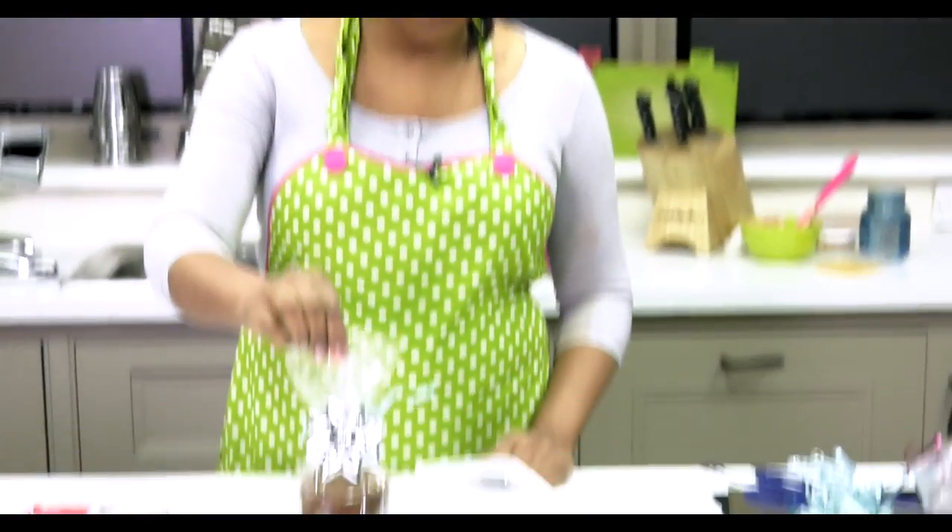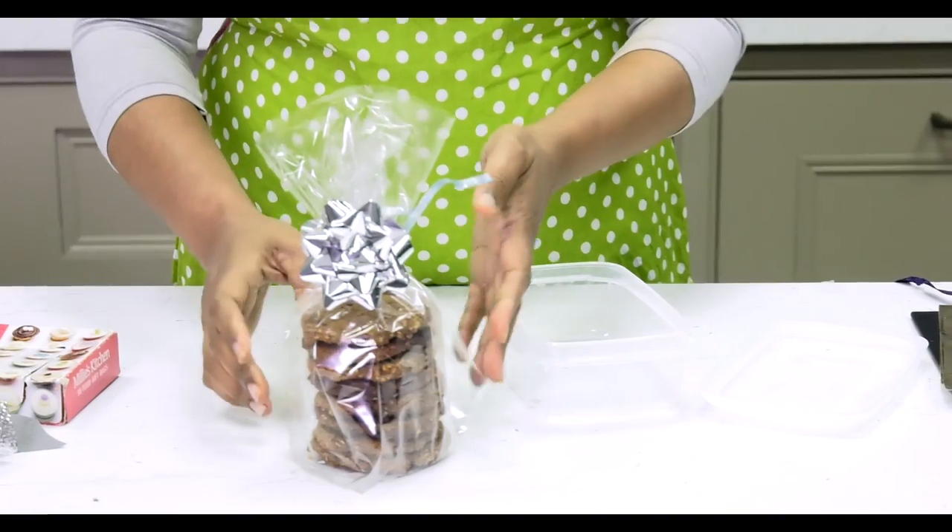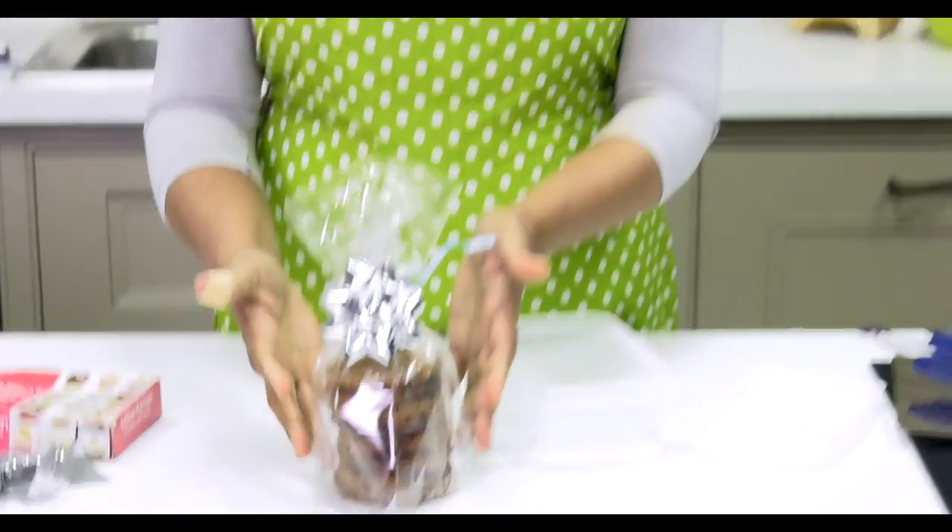And there you have one nicely wrapped gift. It's really easy to do — you don't need to be really brilliant at wrapping gifts, because not everyone's thing, but that's a really easy way you can present your gift.